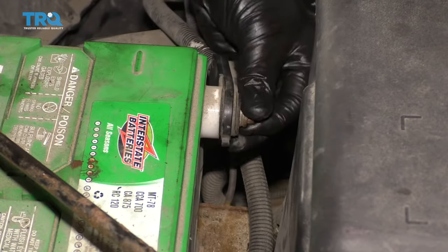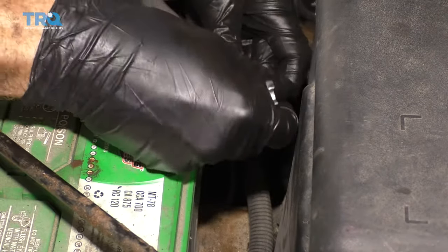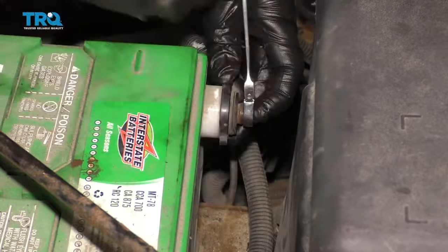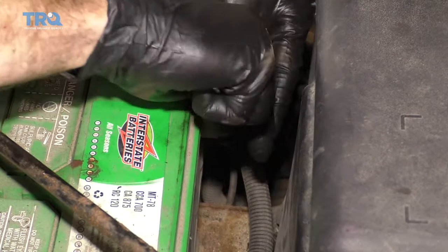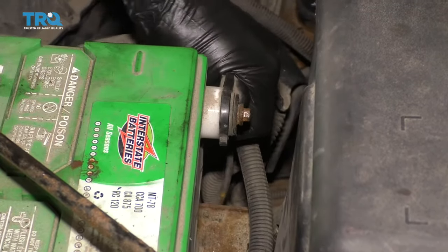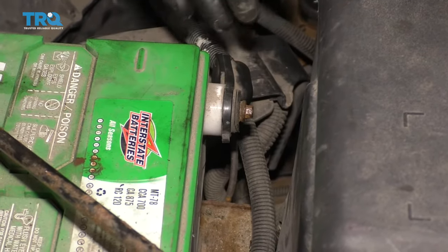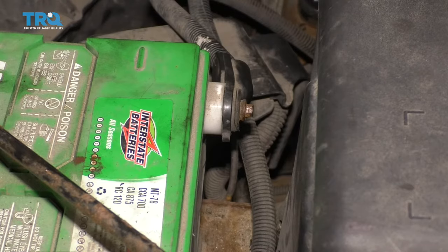Get back up top and reconnect the negative battery terminal. Make sure it's nice and tight — give it a wiggle. After this, start up the vehicle, let it run for a little while, and make sure that the check engine light does not come on.